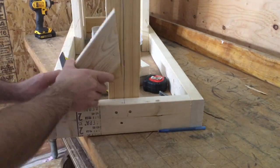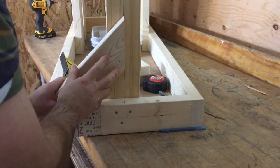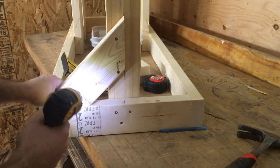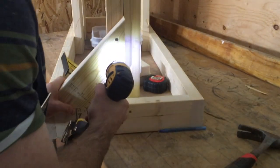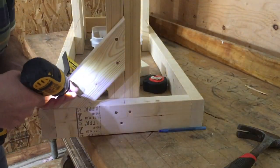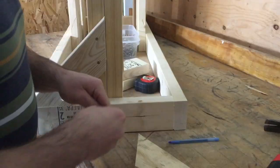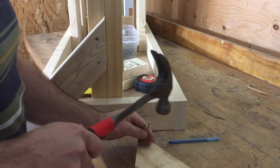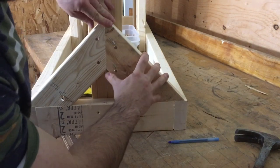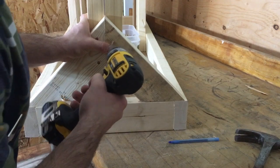Now we're just going to throw a couple little braces up on the front just to keep it from getting too wobbly over time. So we've got a little midway point there on our line — as I'm lining that up I'm making sure this is good and flat on the bottom part. Throw one in here, throw one like a toe. That'll be good. Now the other one can match up to it.